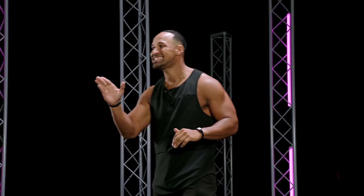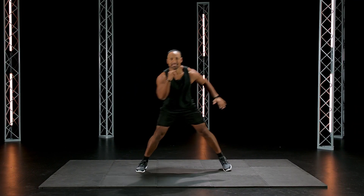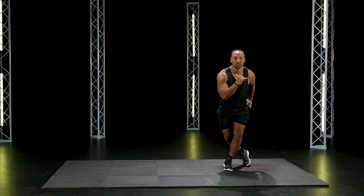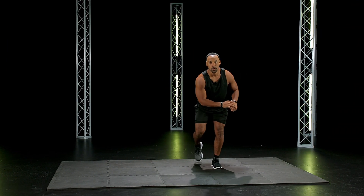We're gonna start off in 10 seconds — skaters, side-to-side skaters. Remember, launching your body side-to-side, not letting your back foot touch. Here we go. Get ready to rock. Three, two, go!